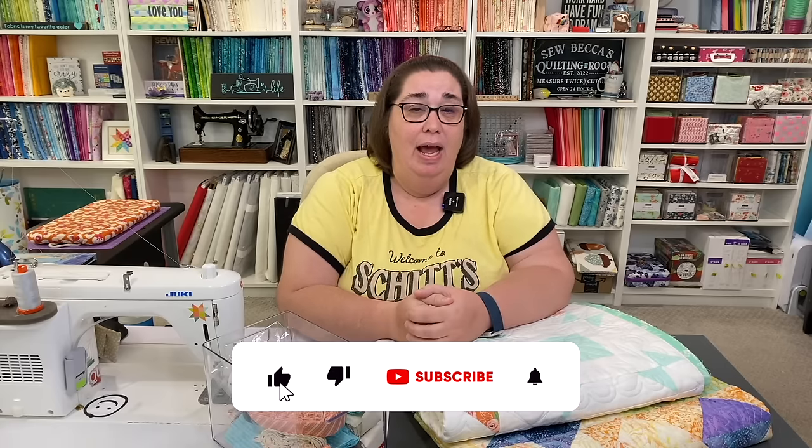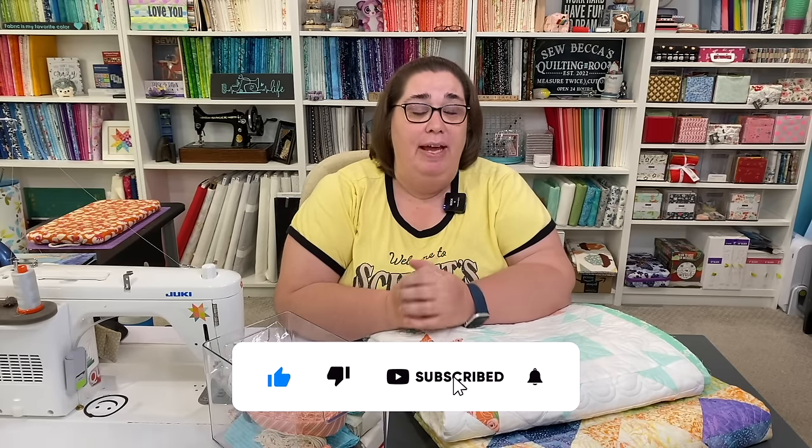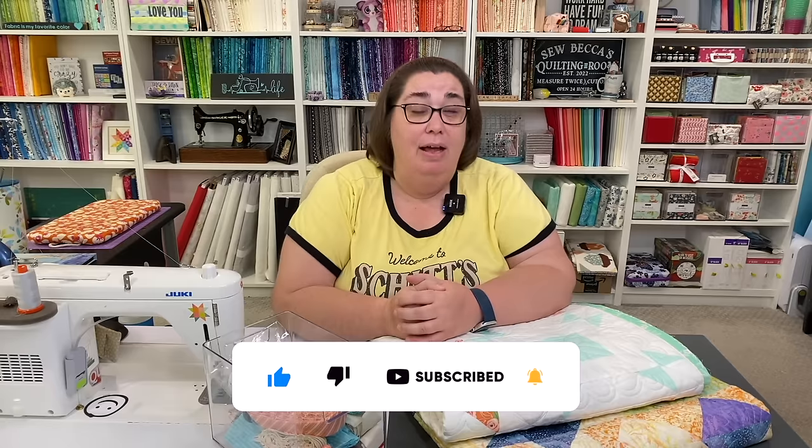Hey friends, welcome back to my sewing room. My name is Becca, and in today's video I wanted to talk about binding. I love the look of hand binding, but if I'm being completely honest with you, I don't love the time, the energy, or the patience that it takes to do it. In fact, I don't love it so much that I've never done it. I do 100% of my binding on machine, and that's what I want to show you today.